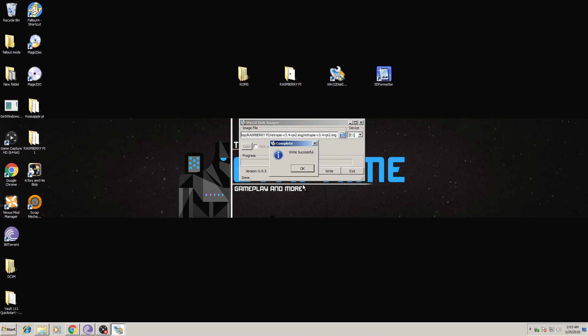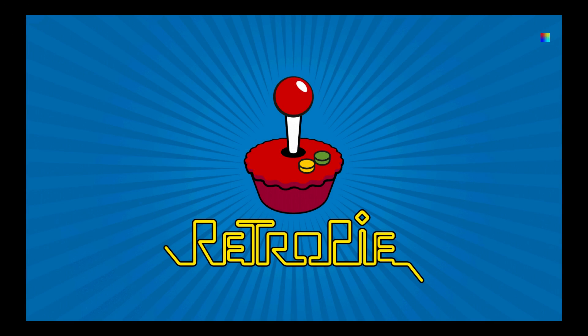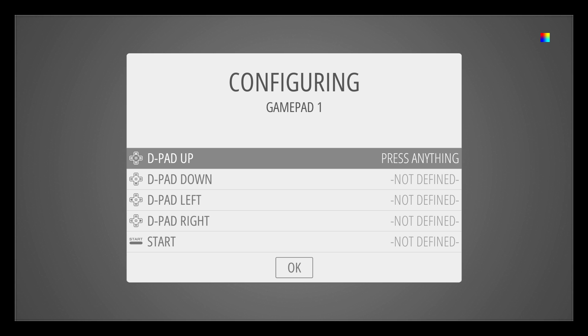Now that the write was successful, take the SD card from the PC, place it into the Raspberry Pi, and give it a first boot. On first boot of RetroPie, I have a wired Xbox 360 controller I've always used for emulation. Hold a button to set it up — it detected my Xbox generic wired controller. Just follow the on-screen prompts and you should have no problems setting up your controller.